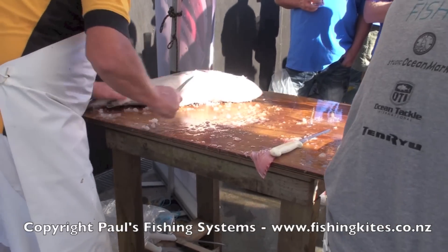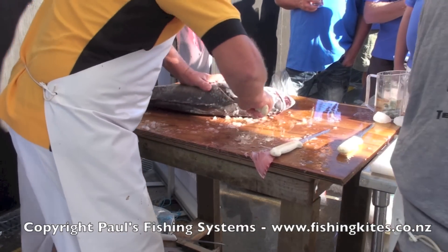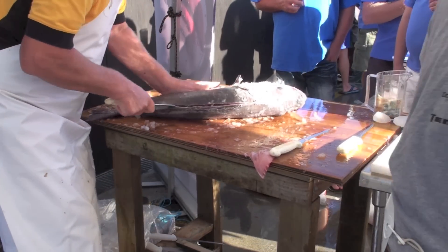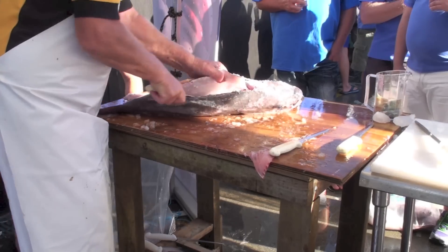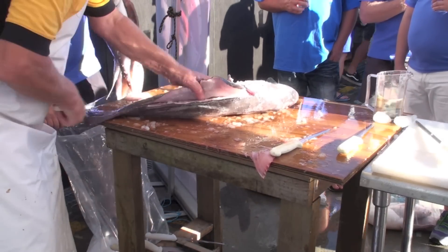$40 down here, $50 down here — $40 already. $45, $50, $55, $60 down here, $65 anyway. Take it to the left point. $60 — it's yours.